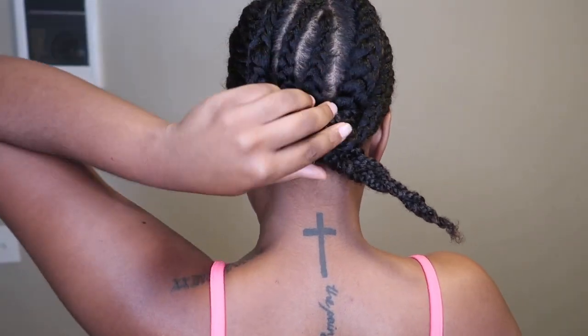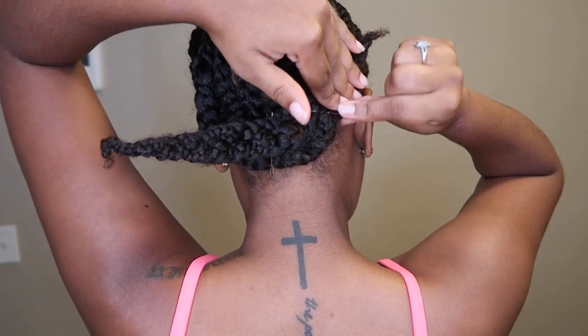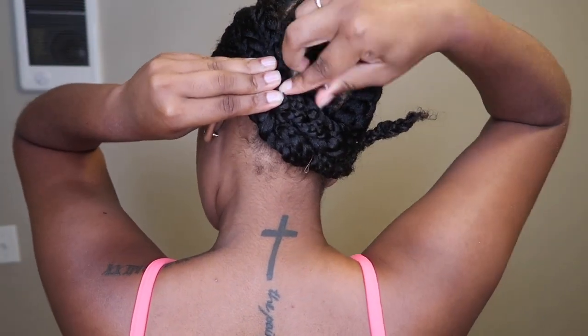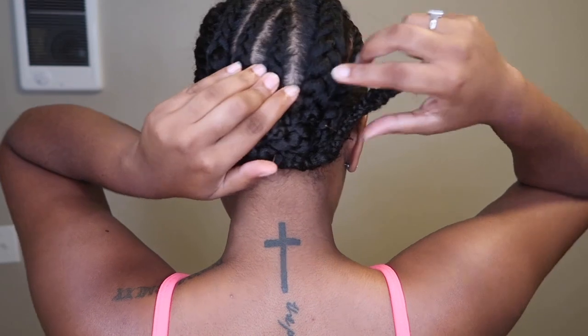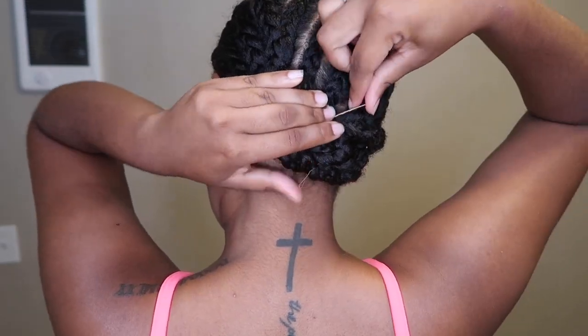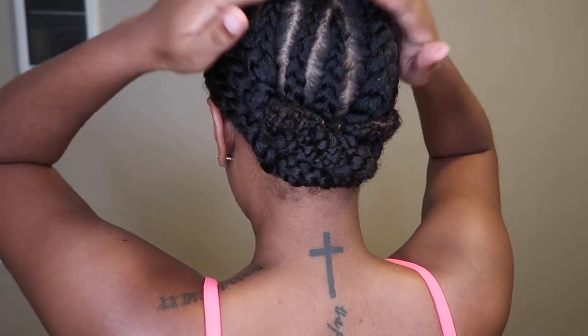Once I finish braiding all of my braids, I'm going to take my two sections and braid all of those braids into one, giving me two pigtails. That just works for my wig cap — I put them across each other, bobby pin it down, and do the same thing to both sides. Then the little two pieces hanging on the edge, I just tuck those inside the middle of my braids and bobby pin that down, giving me a nice little wig-cap braid style.